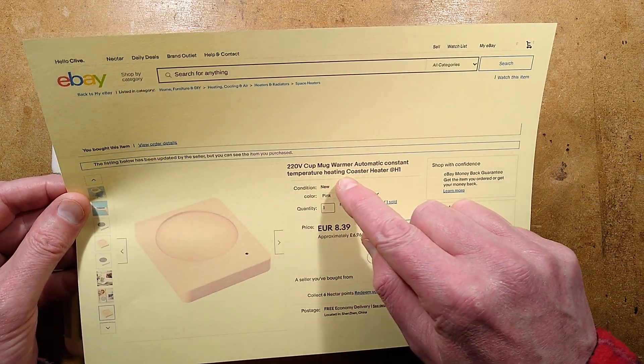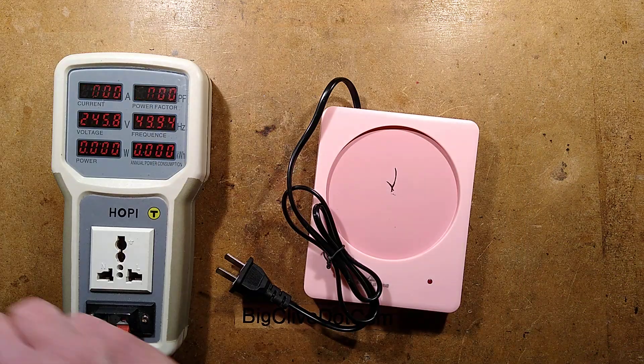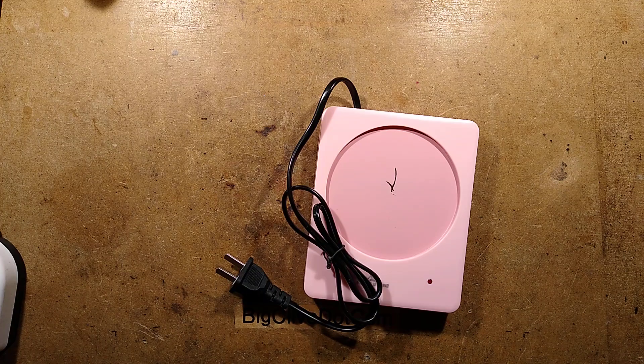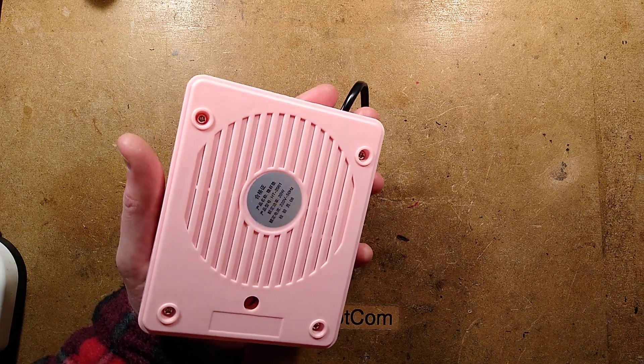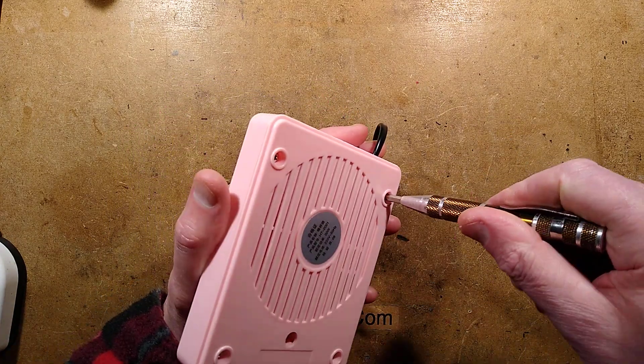But at 220 volt cup mug warmer, automatic constant temperature heating coaster heater — let's open it up. I shall get the hoppy out of the way and we shall explore its marvellous circuitry. There is a sense of foreboding about what's going to be in here. Oh, it's got air vents on the back — well, smoke vents really.